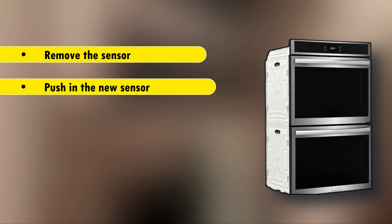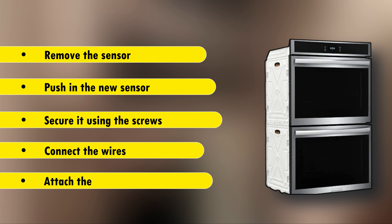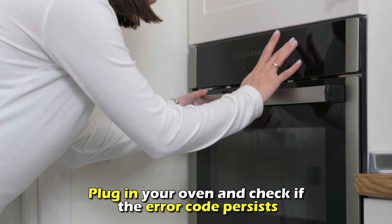Push in the new sensor and secure it using the screws. Connect the wires, attach the back panel, and plug in your oven and check if the error code persists.